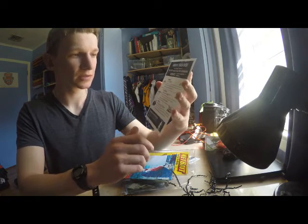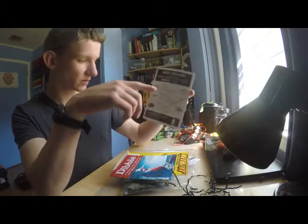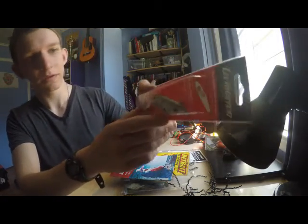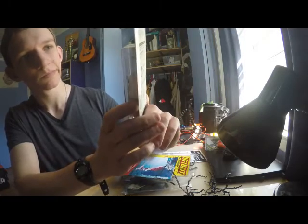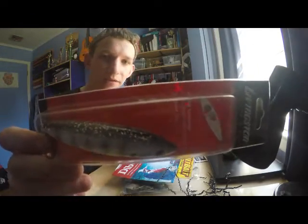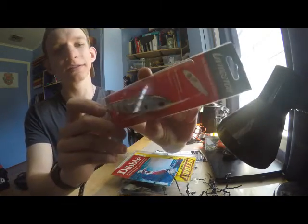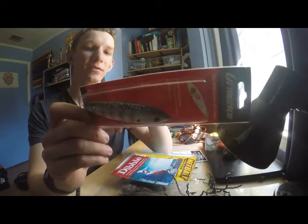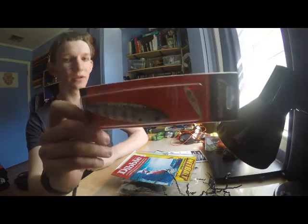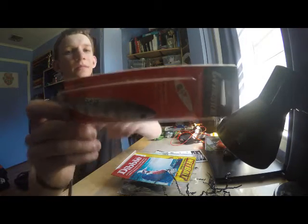I have a Pro Sizzle Junior by Livingston Lures, it's 12 bucks. It kind of looks like a topwater bait — I haven't seen baits like this before. I really like the color on this, it's a striped pattern, it's silver, it probably works great when it's sunny out. I haven't used Livingston Lures before, so I'm going to see what this has for me.